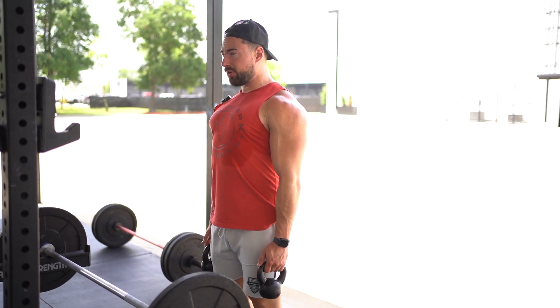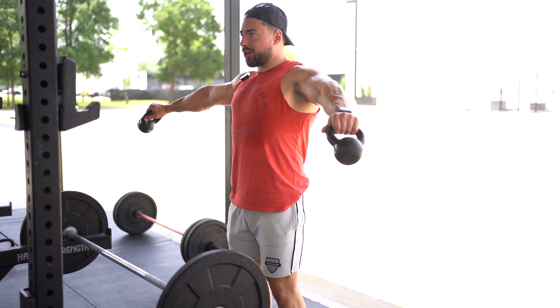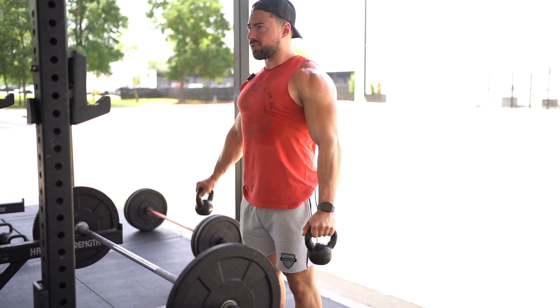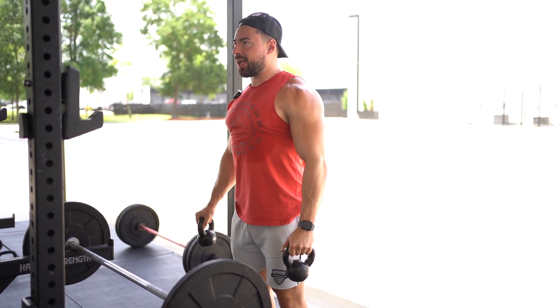Shoulder blades are going to be down and back, flex that tricep, and then you're going to be coming out with the kettlebells, then slow on the way back down — coming up, slow on the way back down.